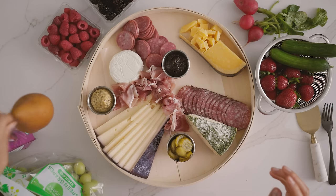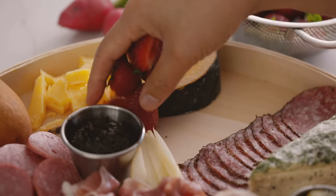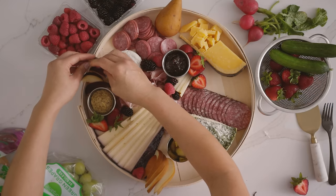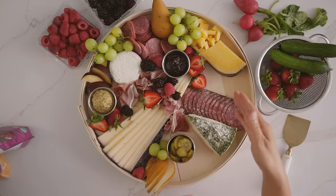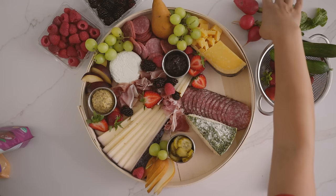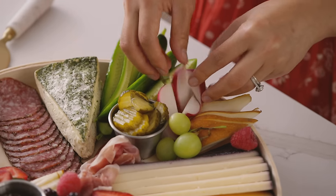Now we move on to our fresh produce. Because I wanted a really fall theme using all the freshest seasonal ingredients, I'm gonna add some pear slices, grapes, stone fruit — I'm using this plum — and some berries. Kroger really cares about where fresh ingredients come from, with a true commitment to bringing fresh produce front and center. I left one big gap on purpose because I wanted to add some fresh vegetables, which I think will go well with the herbed brie — I'm calling it the veggie corner.